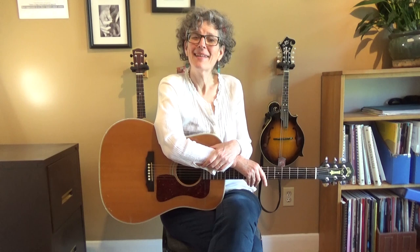Hi there, this is One Minute Guitar. I'm Jamie Anderson, and this is a series where I offer short tips and lessons about playing the guitar.